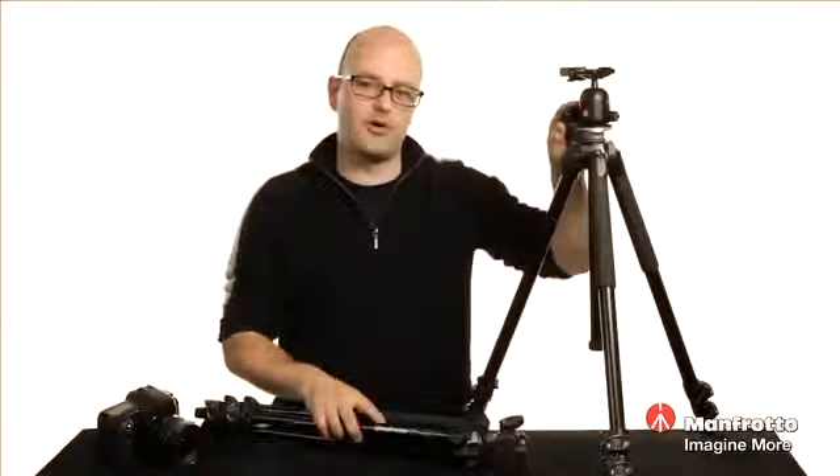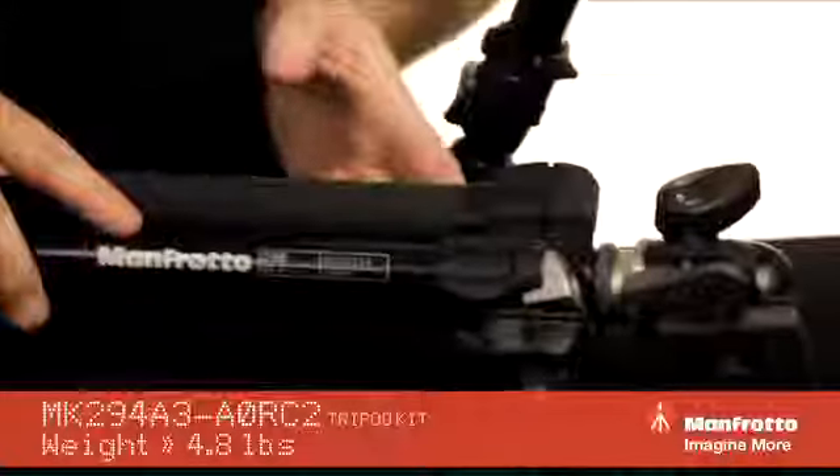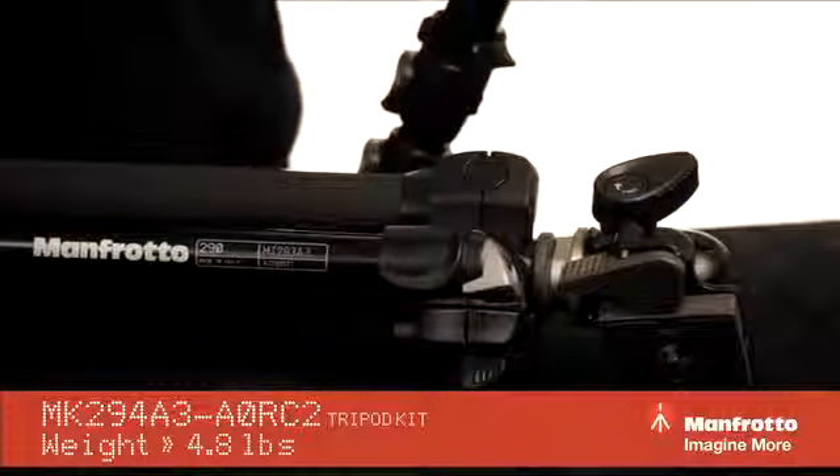Today we're going to talk about the 290 series kits with ball heads from Manfrotto. This is a 294 and this is a 293. The biggest difference is weight capacity and also the height adjustment we can make on these two different kits. We'll start with the 294 and then I'll point out the differences.